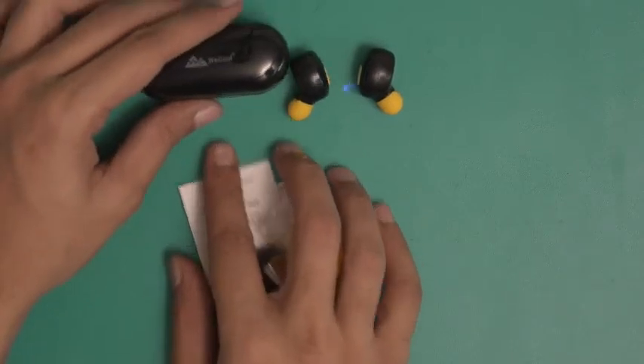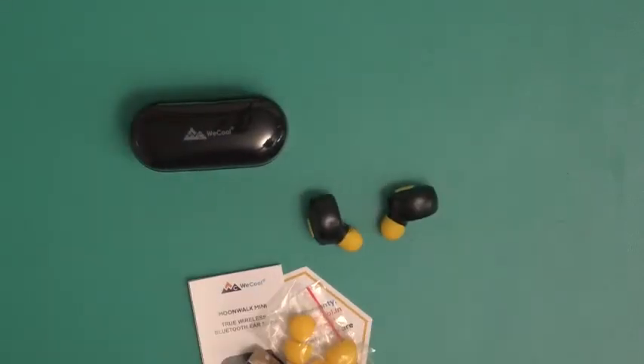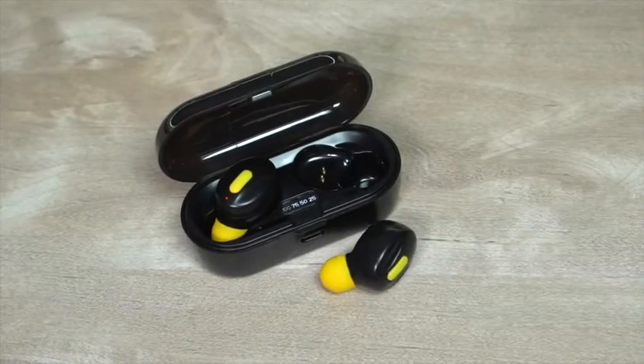And that's it — this is what you find inside the box containing the WeCool Moonwalk Mini True Wireless Earbuds. Thank you for watching.